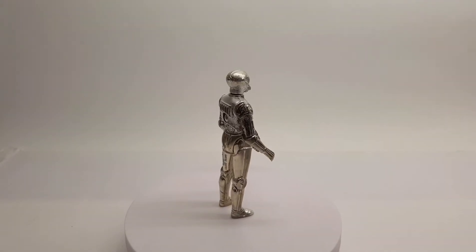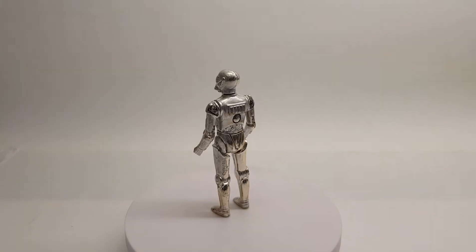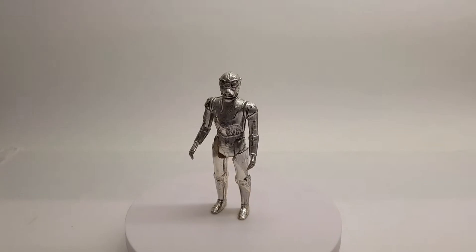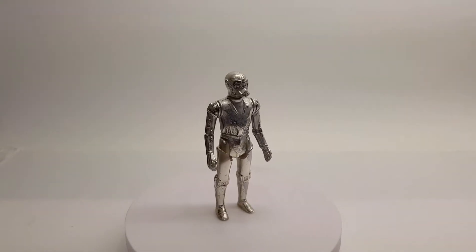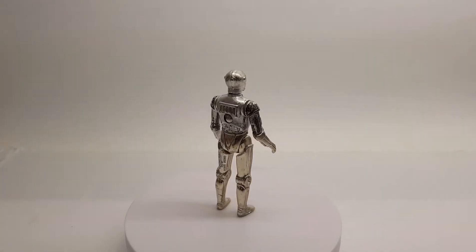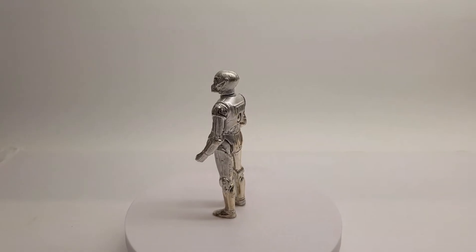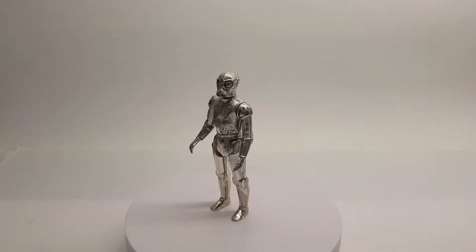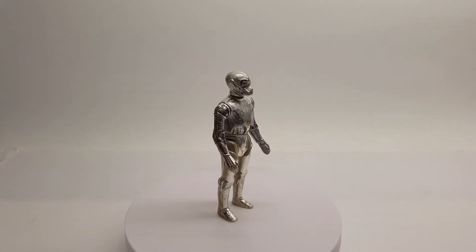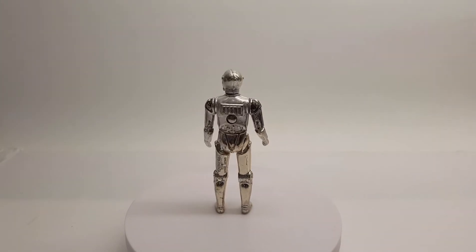I know there is supposedly a variant out there, gold like C-3PO. I'm not 100% sure, but when I look at my graded figure and look at the peg holes, you can actually see a gold finish, and I'm just wondering whether it's a gold finish underneath the actual silver itself.